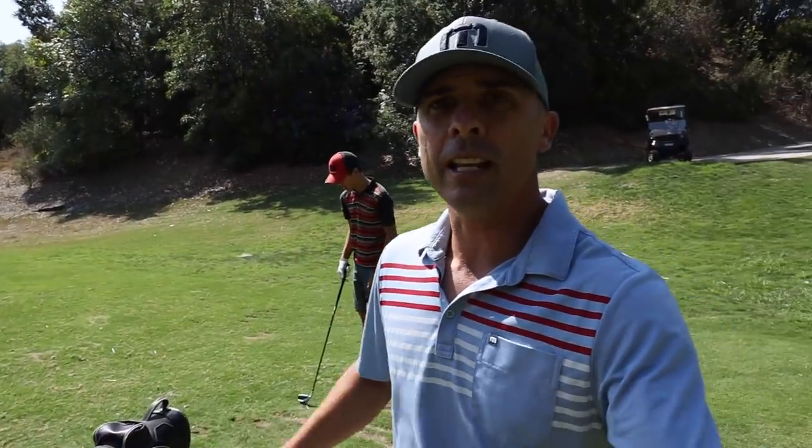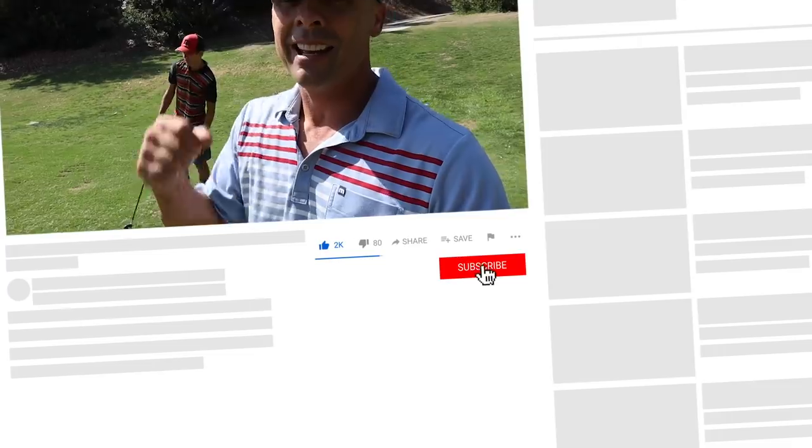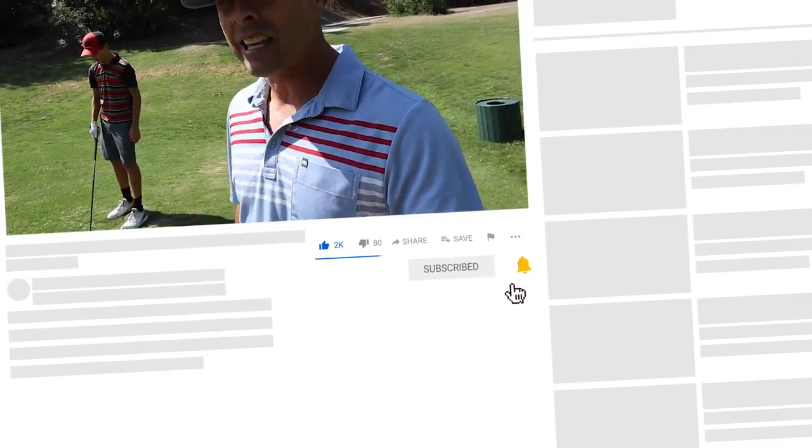Thanks for tuning in. If you're looking for golf instruction, simple drills that you could take right to the course, not too technical, kind of keeping it simple for the everyday player, then this is a spot for you. Please consider subscribing and hit that bell notification so you don't miss anything. All the products and gear I recommend have links in the description below, so be sure to check that out.